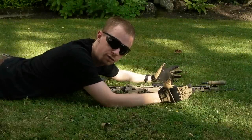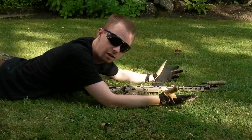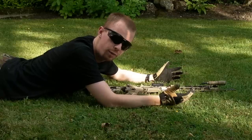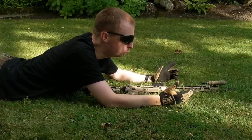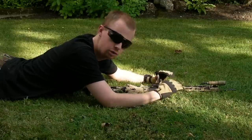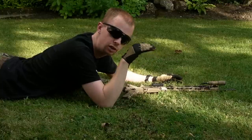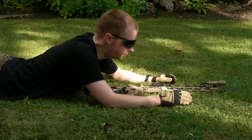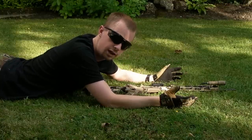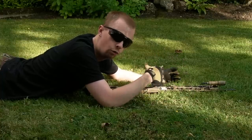One thing I forgot to mention: at this point you want to make sure your hop-up is set. That's something you don't have to worry about with a real firearm, but if you zero your optic and then change your hop setting you've completely wasted your time. Get the BBs flying as straight and level as you can for as far as you can, then leave it and come on to this process. I've already done that.